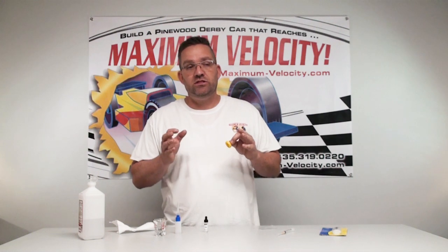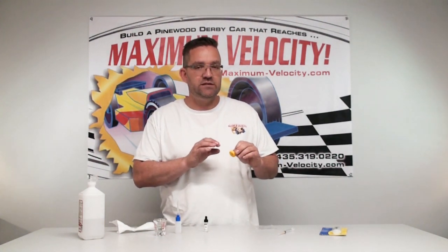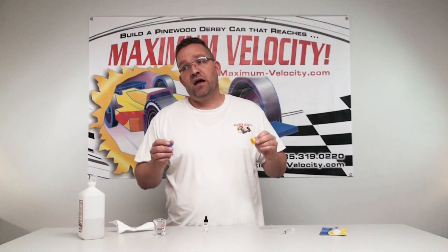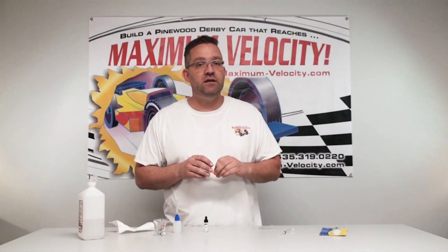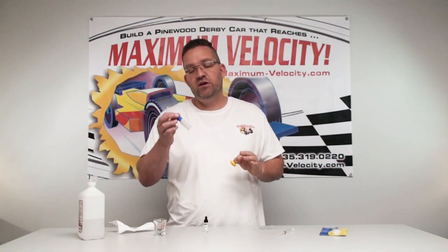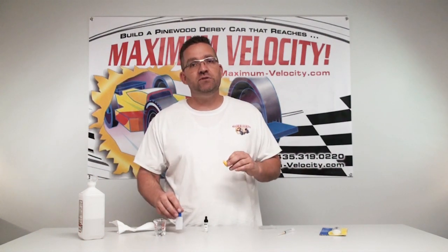The lighter the amount of oil you put in, the shorter the time it will last. Typically, one drop from the needle applicator will give you three weeks to a month before speed falls off due to evaporation. Two drops is still a very good amount — I've had a car sitting for three to four months that runs the exact same times as when I first applied it. If you have a long time between races, use two drops; if a short time, one drop is all you need.